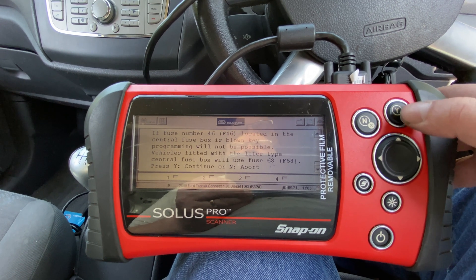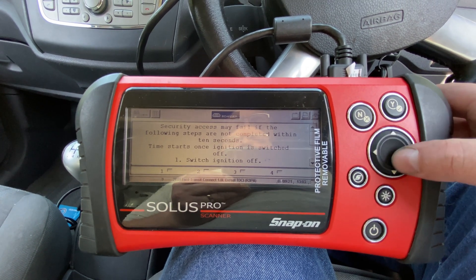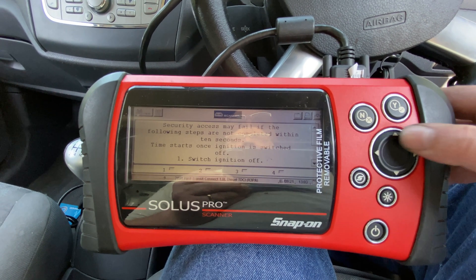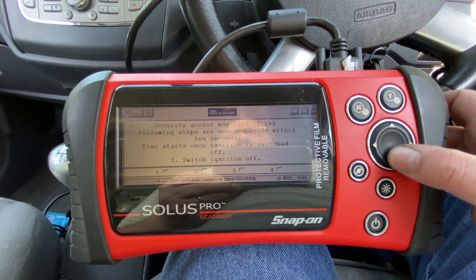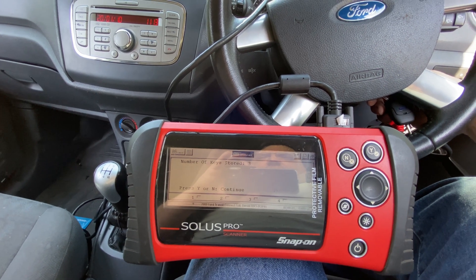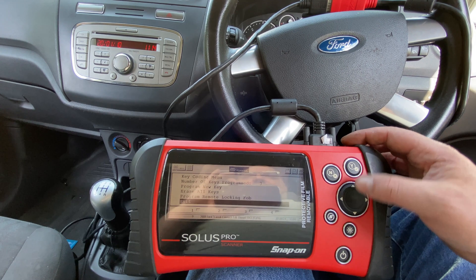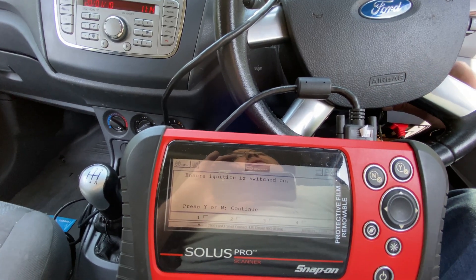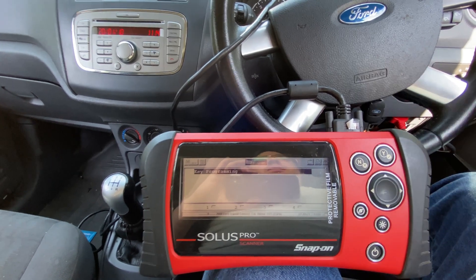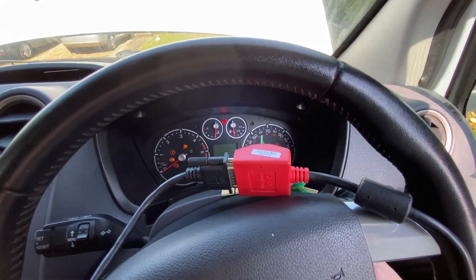We want program new key. 10 seconds — okay. And it's programmed. Is it out of gear? And there we go.